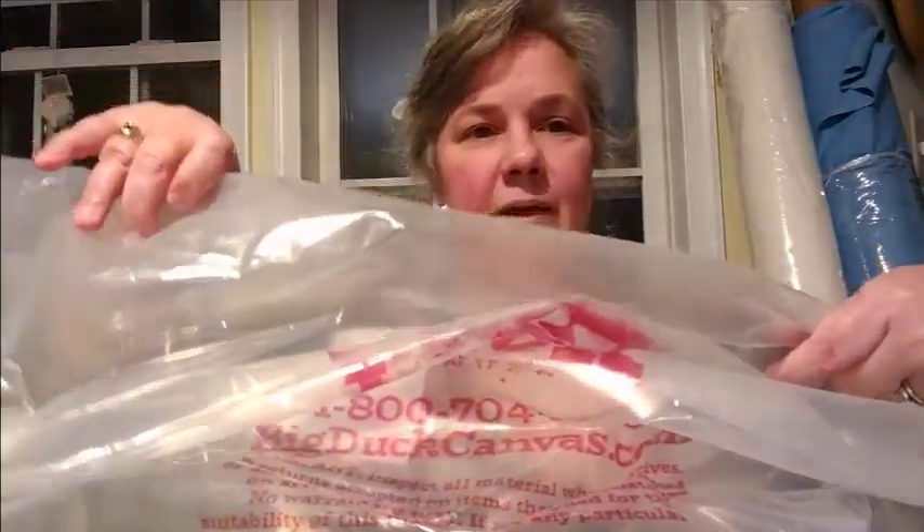First I wanted to say that Big Duck Canvas often deals a lot with wholesalers and people who order big, big piles. It comes in what I think is polypropylene wrapping. If you order more than 10 yards, you get it on a roll, and otherwise it's folded. I was going to call them and see if they could just fold all my stuff, because it's easier to deal with, but alas, it didn't.